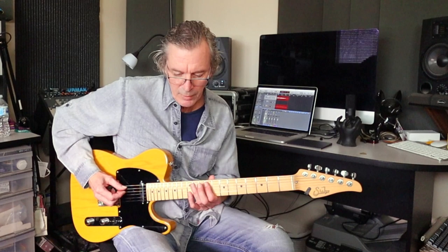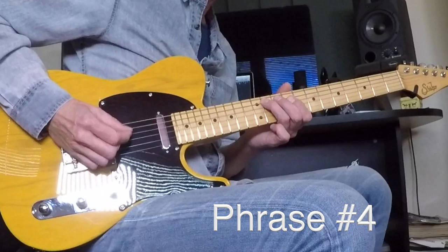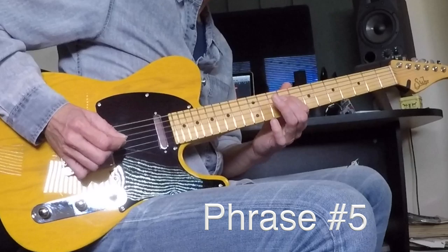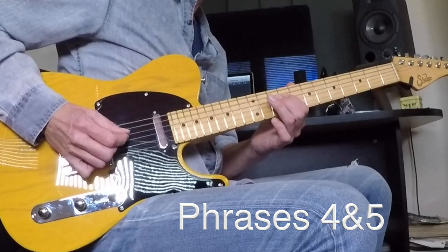You might hear him doing a couple little double-stop things in there — that'll be easy to get together once you've got it this way. Phrase number four is the same as phrase number one. Running right to phrase number five — that's the same as phrase number two. So phrases four and five back-to-back. You've got to like it, eh?